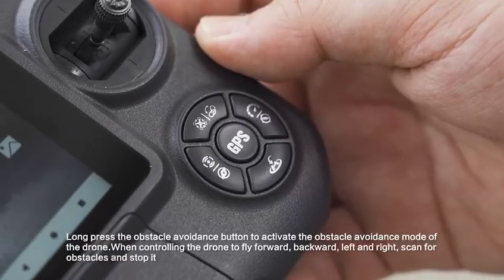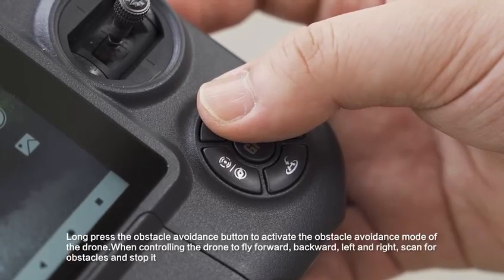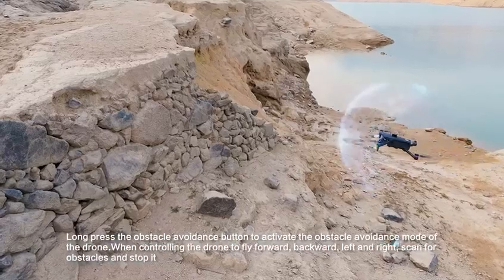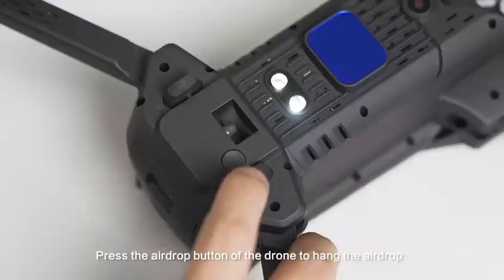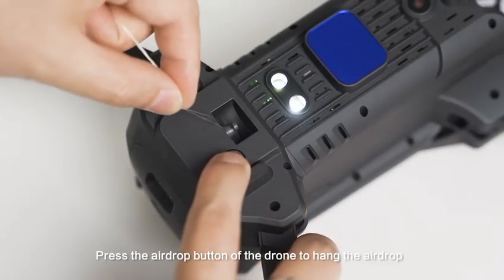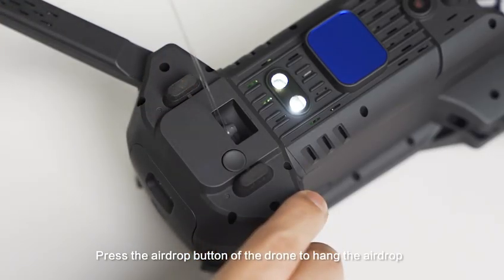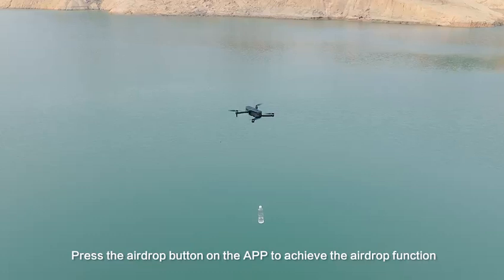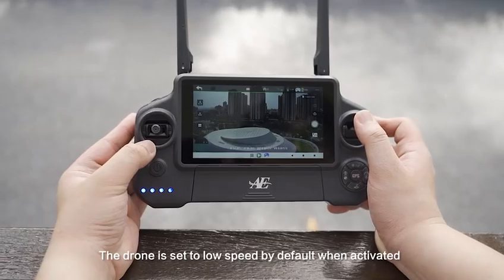Long press the obstacle avoidance button to activate the obstacle avoidance mode of the drone. When controlling the drone to fly forward, backward, left and right, it will scan for obstacles and stop. Press the airdrop button on the drone to hang the airdrop, and press the airdrop button on the APP to achieve the airdrop function. The drone is set to low speed by default when activated.